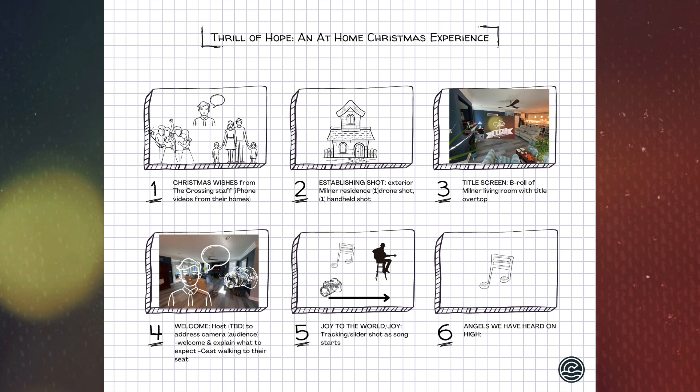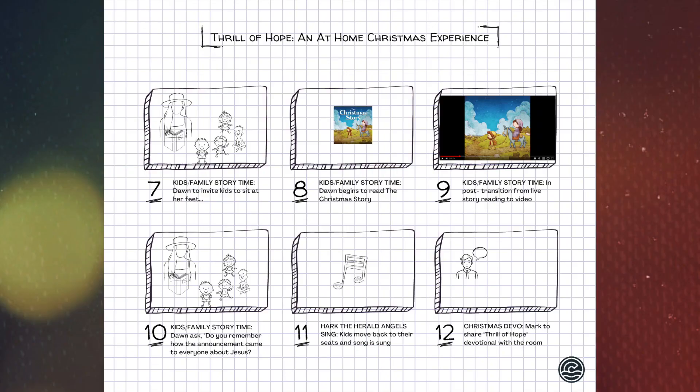At the end of 'Joy to the World' we'll land on a wide shot of the living room, then start 'Angels We Have Heard on High.' While these songs are going on, yes, we'll have the band leading, but we're going to invite everyone there to sing along. We'll have lyric sheets passed out for you to hold and look at, and we'll ask that you sing these Christmas songs with the band as if you were doing this in your own living room on Christmas morning.